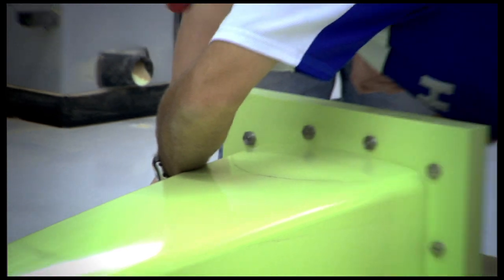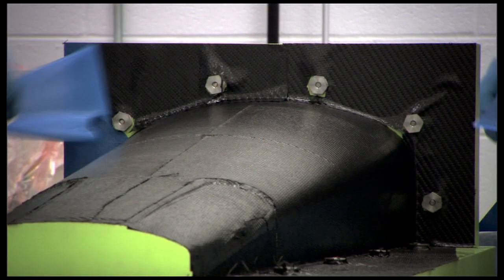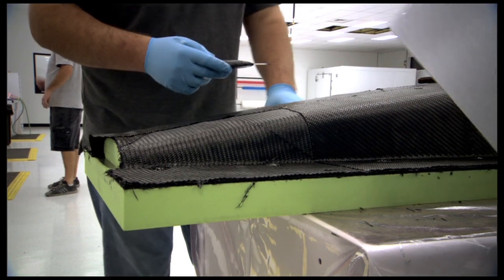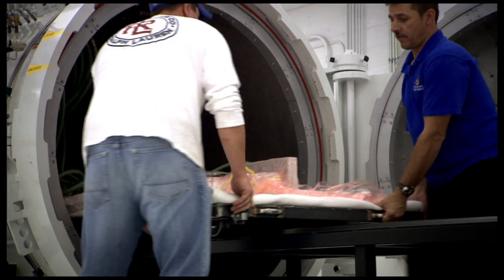Once the design is completed and the laminate schedule has been run through the FEA model, we'll actually get a pattern cut. We'll lay up a carbon tool on that pattern, which is a 10-ply composite layup that will get cured in the autoclave.